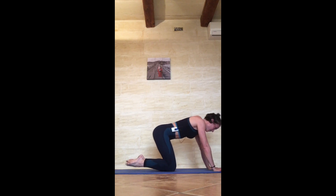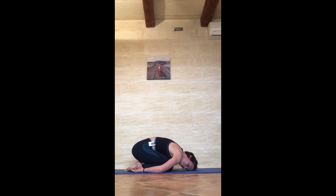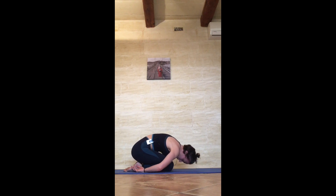Knees to the floor, untuck the toes, child's pose — 20 seconds. Use this time to soften through the arms and the shoulders, breathe into the belly. If you have tension through your wrists, give them a little movement. Really try and find your breath. In 5, 4, 3, 2, and 1.